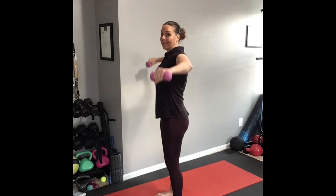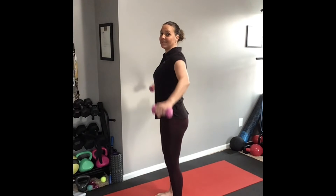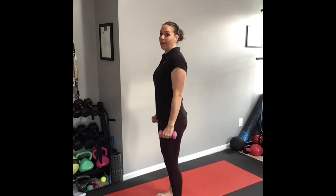Lateral raise — so from the side view, your arms remain slightly bent. Engage that core and pelvic tilt.